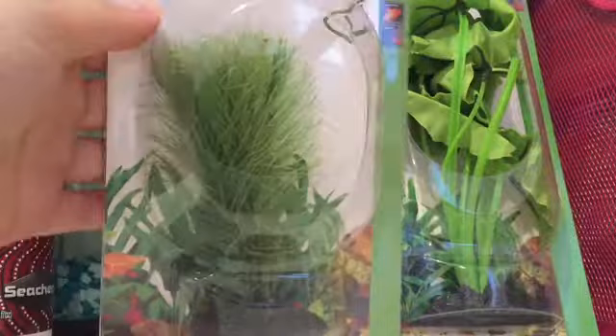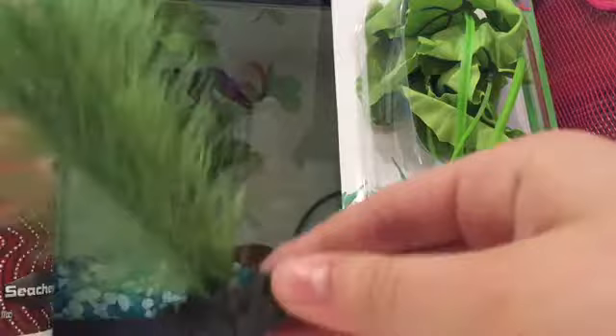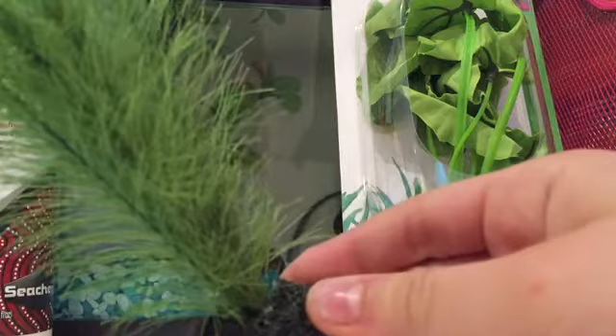Now onto the exciting stuff — I got this plant. Let me take it out. It's really soft; it kind of looks spiky but it's actually really soft. This is by Aqua One and it was $10, so pretty cheap. This is going in Joey's tank.